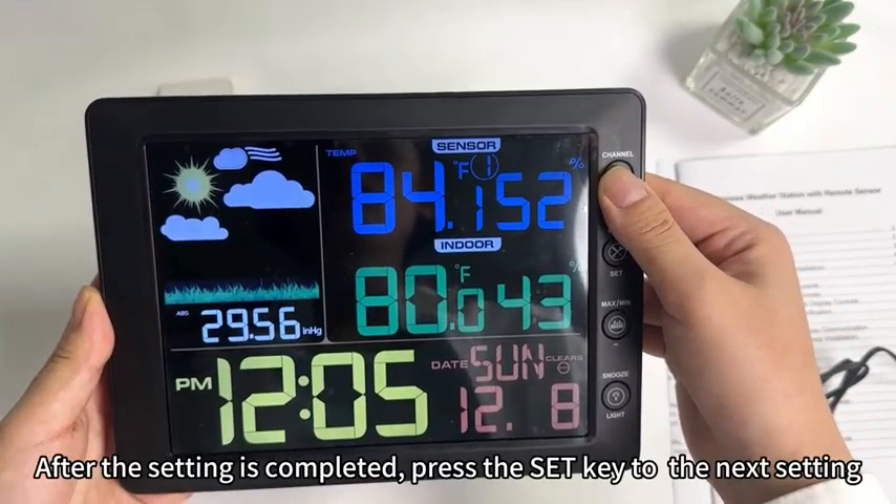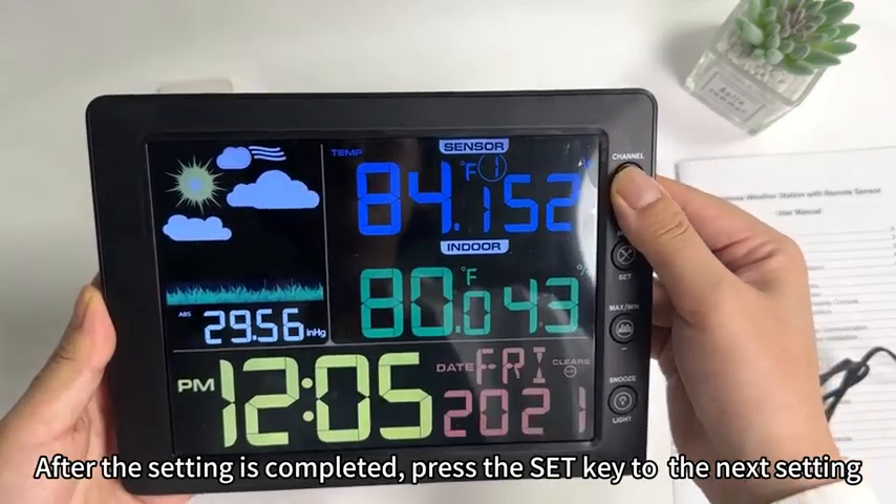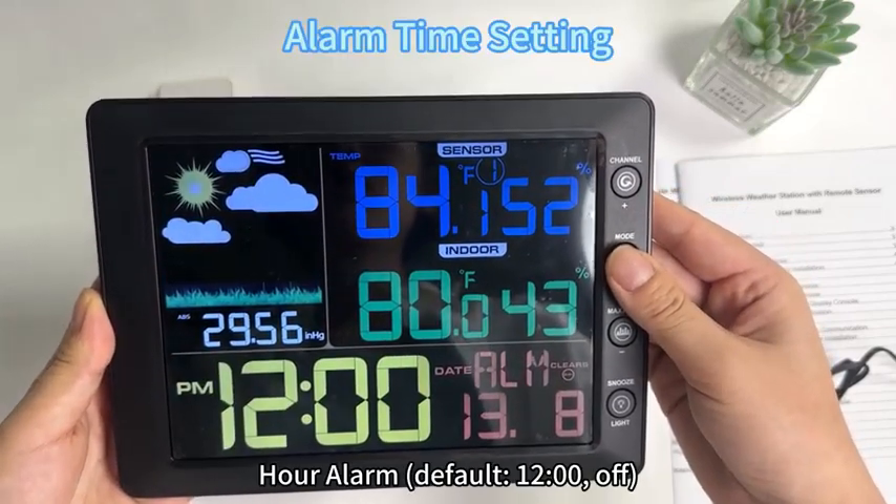After the setting is completed, press the set key to advance to the next setting. Press and hold the set button for 3 seconds to turn on or turn off the alarm. The alarm default is 12 o'clock, off.